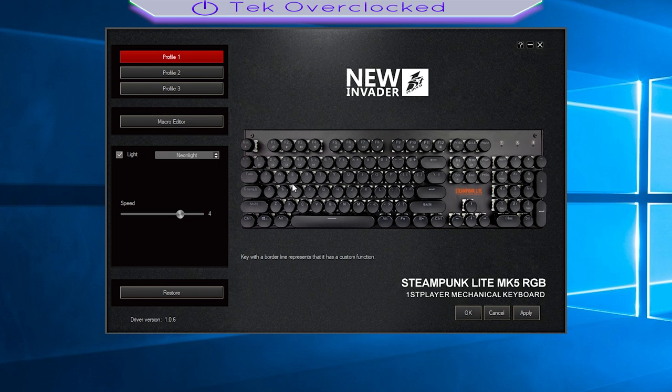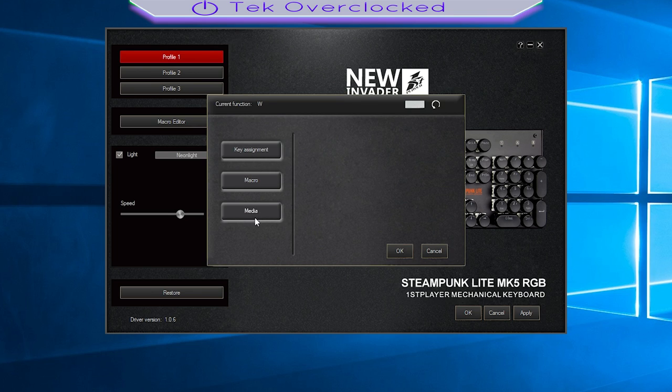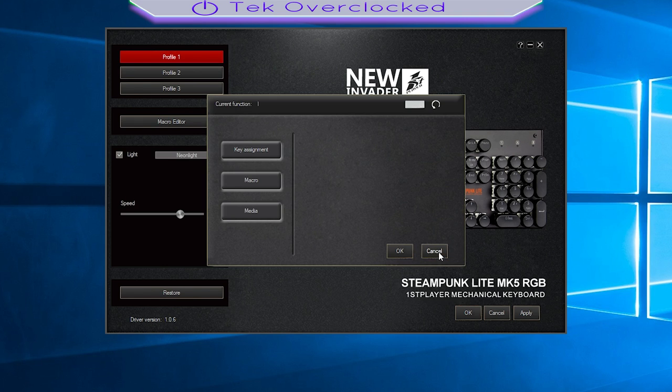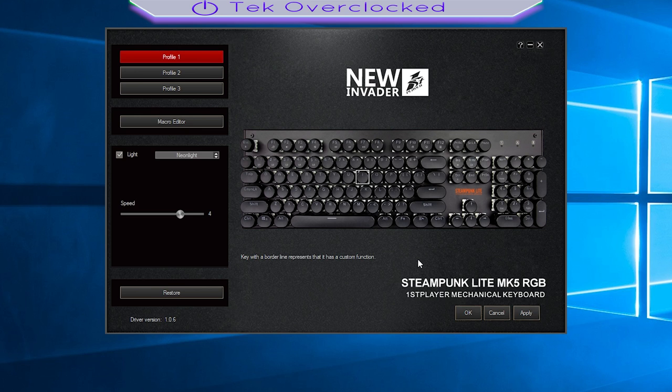There are 10 different effects. If you click on each individual key you can then do key assignment, as you can see right there. Or you can go macro for your recorded macro keys. As an example, if you want to drop shot in Call of Duty, you can record your macro drop shot and then do your thing. Or media — media player, volume up, volume down. You can select each single key to do one thing. That is pretty damn cool.